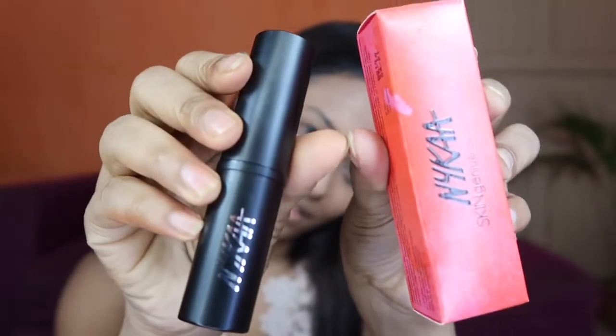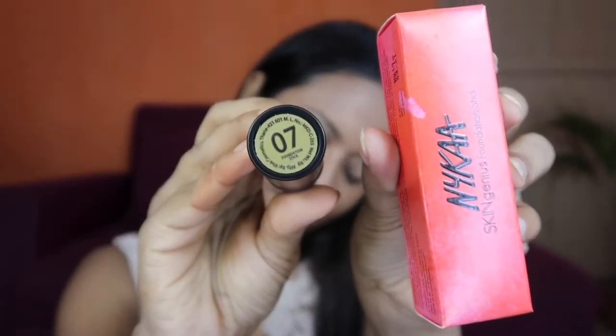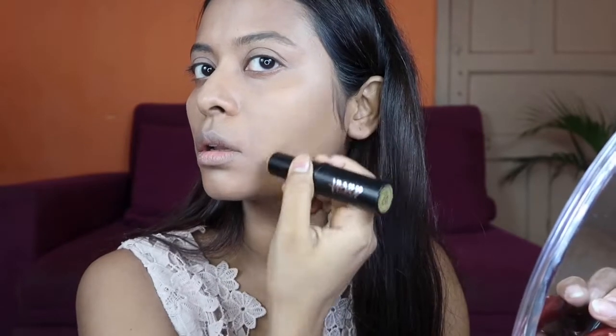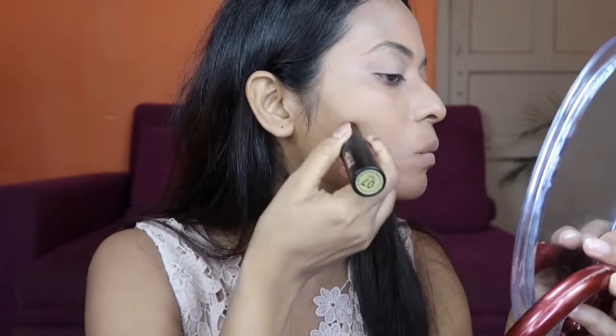Next step is contouring. For my contouring I am going to use the Nika Skin Genius foundation stick in shade 07. I am using it underneath my cheekbone, and I am using a flat contouring brush which is from PAK Cosmetics.